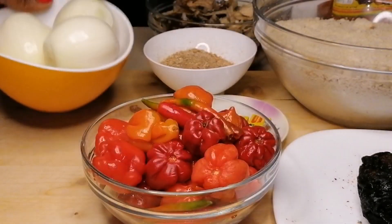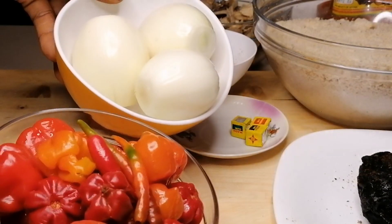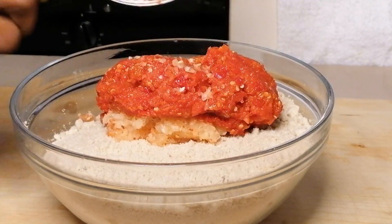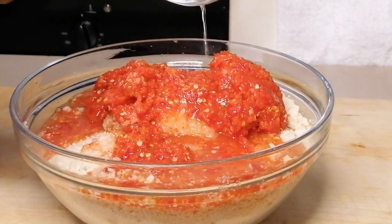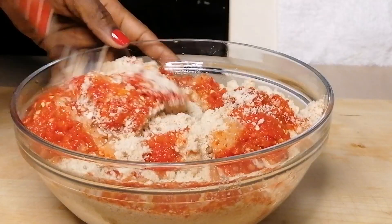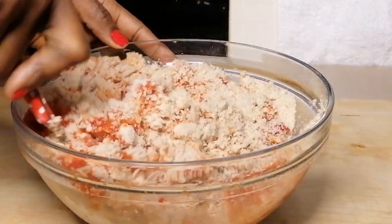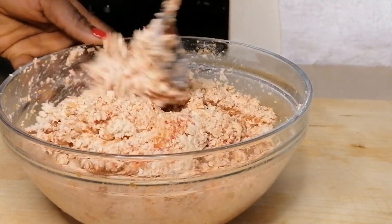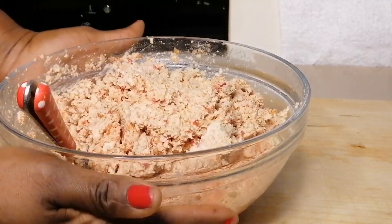Now I'm going to go ahead and blend the onions and the peppers. After blending I will transfer to the bowl of egusi, then add a little bit of water and mix this until everything is well coated. This is the texture your egusi should be before frying it, so I'm going to set this aside.